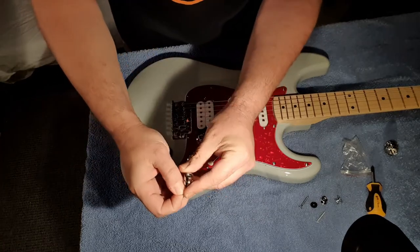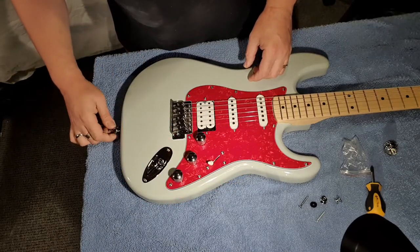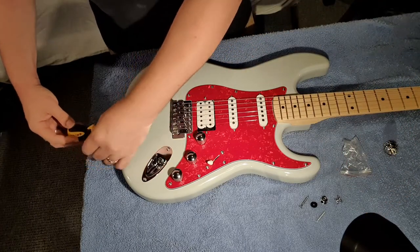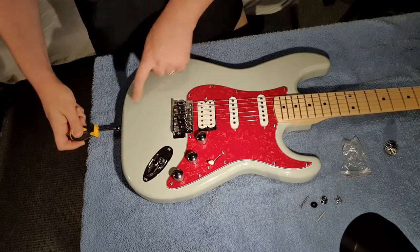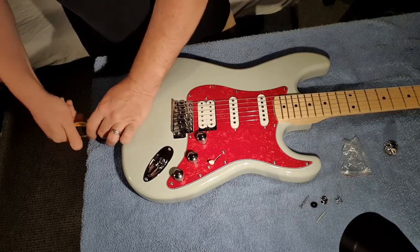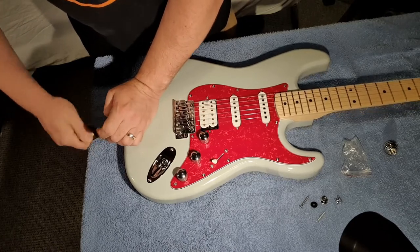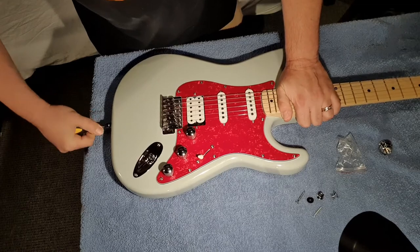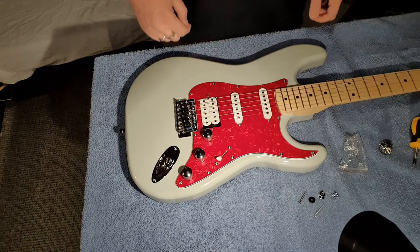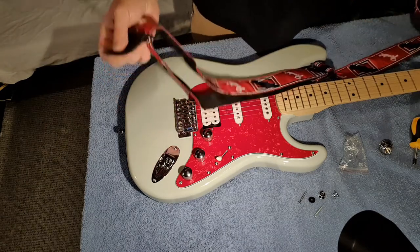There we go — all fits in nicely. Pop that in the end of the guitar. I'm not going to do the whole thing because this one is exactly the same as this one, so in the interest of saving time, I'm just going to show you one side. There we go — that's in nice and firmly.